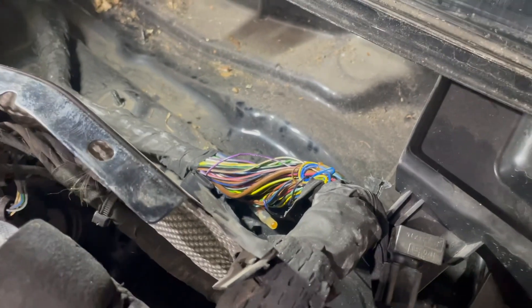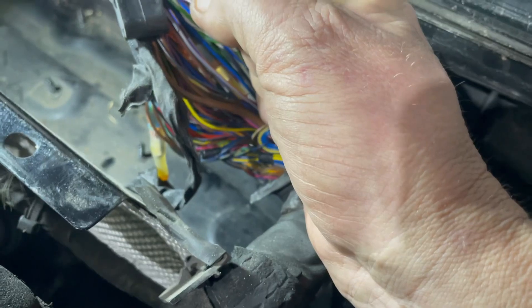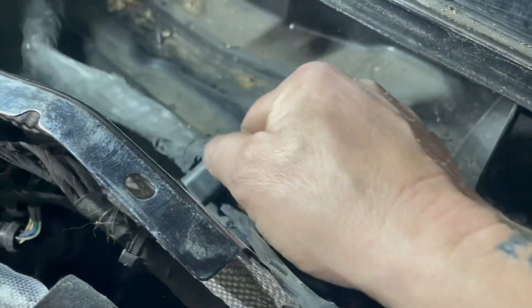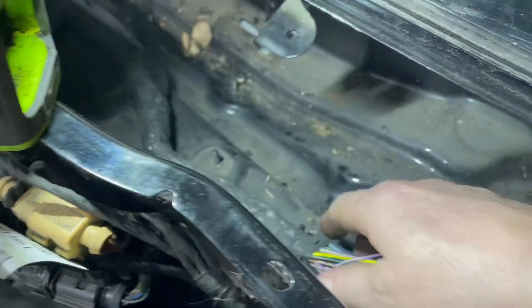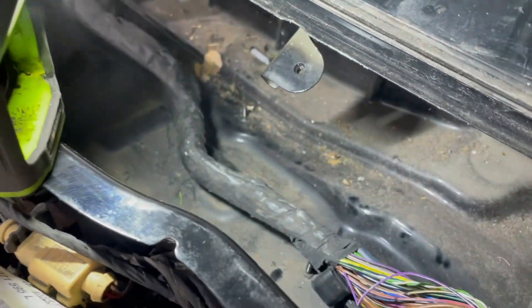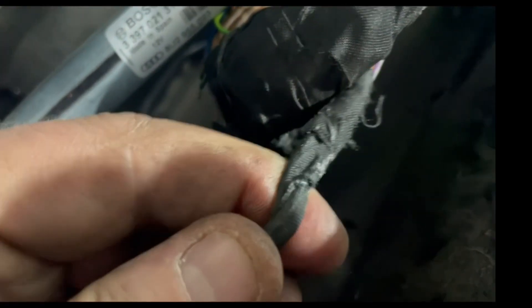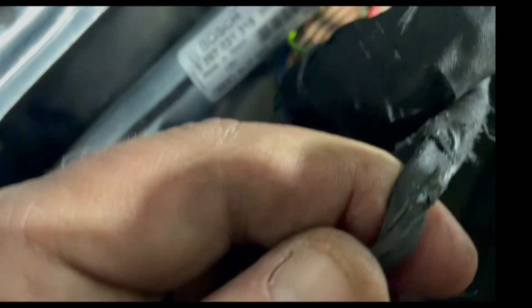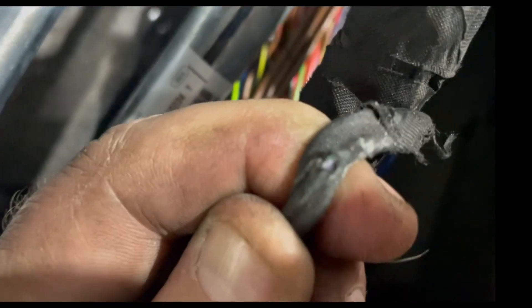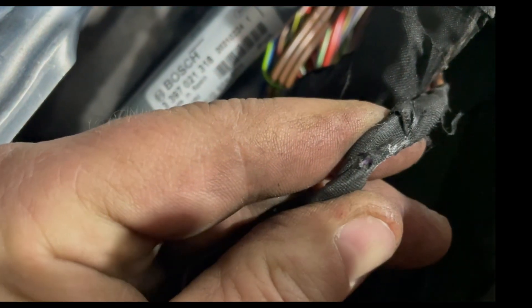Sometimes the easiest way to find the broken wire is just to grab it and pull it - but that doesn't want to come out. It looks like I'm going to have to strip this harness, strip all the insulation off and find this break in the wire. And there we are - you can see it - green crusties right there, the corroded broken wire.